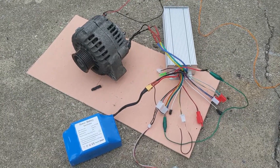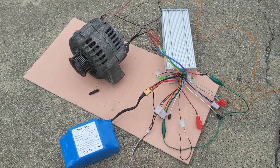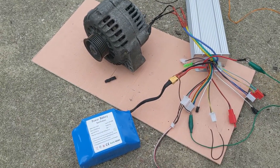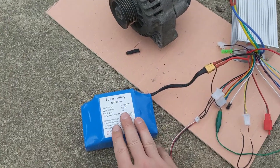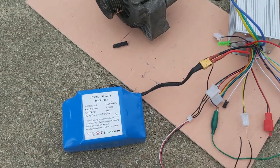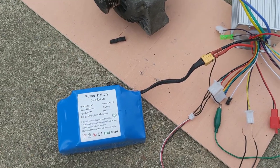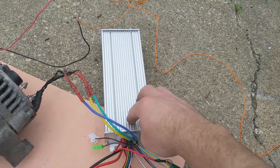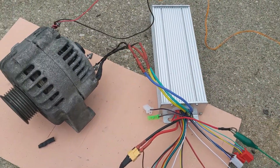Hello everybody. In this video I will show you how to wire everything up. Everything you see here will be in the description linked below. I have a 36 volt LiPo battery — this is 4.4 amp hours, from hoverboards — and a 1000 watt 36 to 48 volt electronic speed controller.